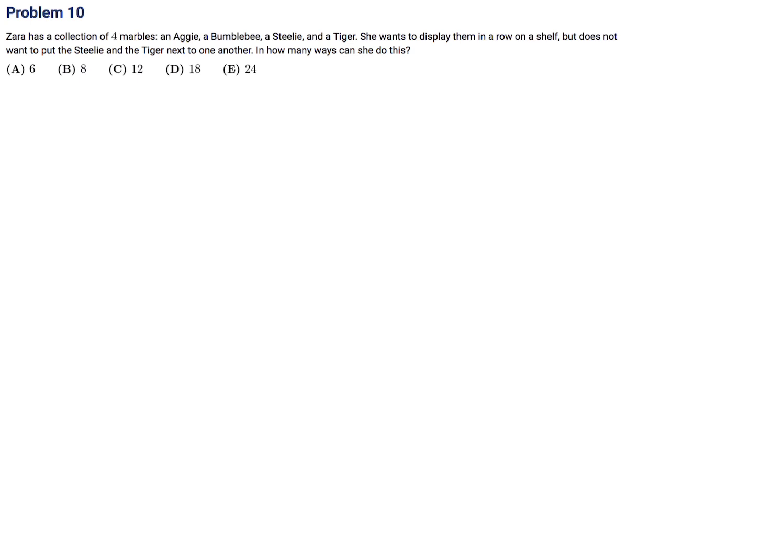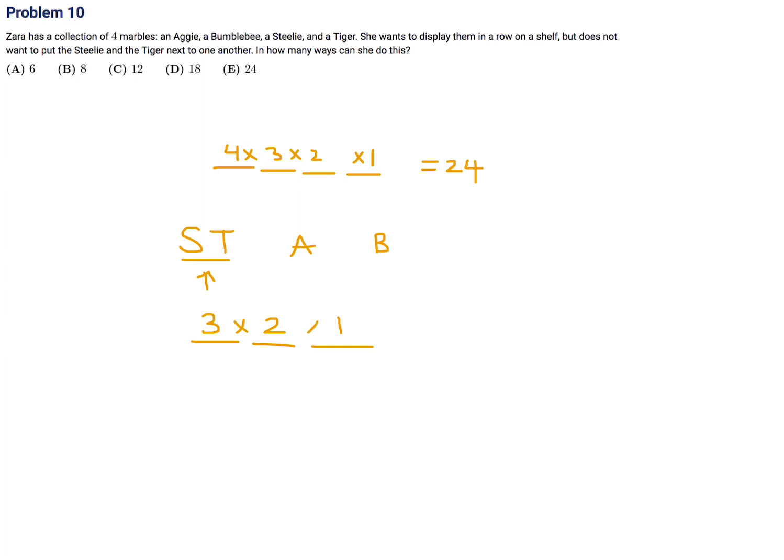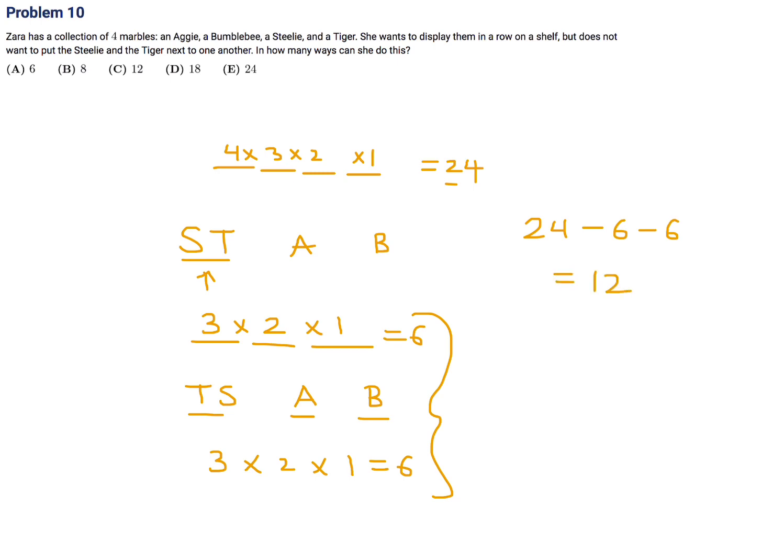Zara has four marbles: an Aggie, a Bumblebee, a Steely, and a Tiger. She wants to display them in a row but not put the Steely and the Tiger next to each other. How many ways can this be done? Total arrangements of four items: 4 times 3 times 2 times 1 equals 24. Now subtract the cases where Steely and Tiger are together. Treating S-T as one unit gives 3 times 2 times 1 equals 6 arrangements; and T-S as one unit gives another 6. So 24 minus 6 minus 6 equals 12. Number 10, the answer is C.